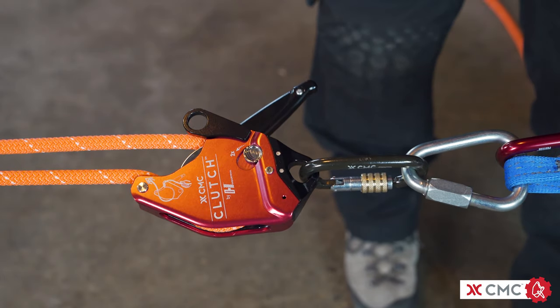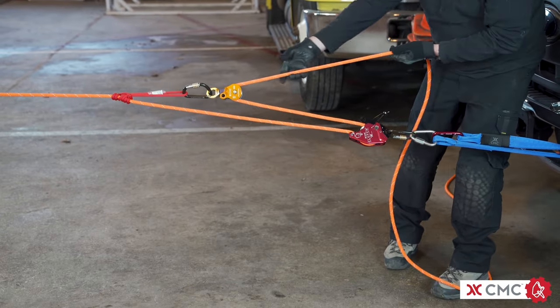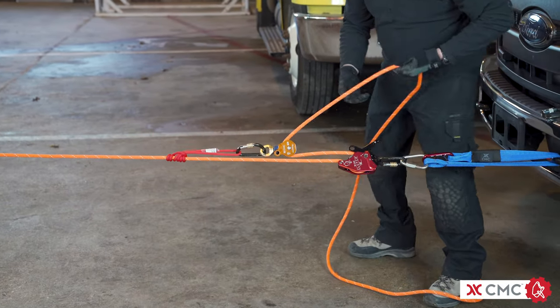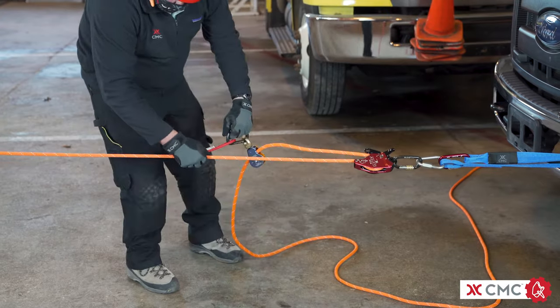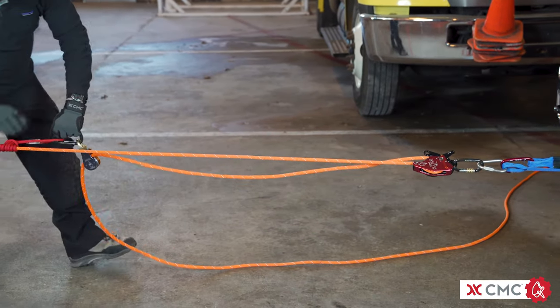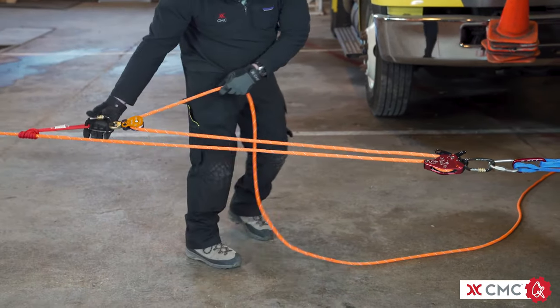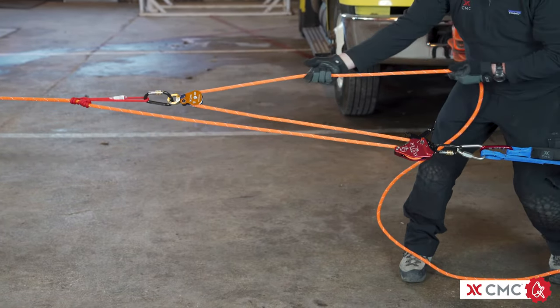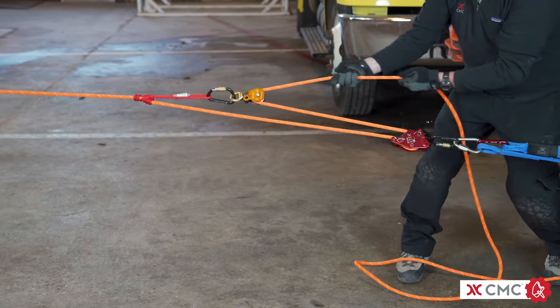You can haul through the clutch with the handle in the stop position, but it adds unnecessary friction and makes for more work. You can now haul with the 3 to 1 mechanical advantage. To reset it, just loosen the prussic and pull the system forward using the carabiner as a handle. Don't reset the system by pulling forward on the prussic hitch itself — it's much more difficult and you're going to prematurely wear out the prussic. When hauling with the 3 to 1 mechanical advantage, you're actually moving three feet of rope to move the load one foot.